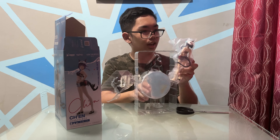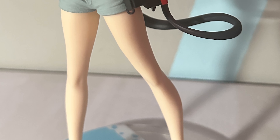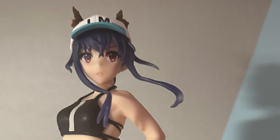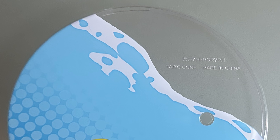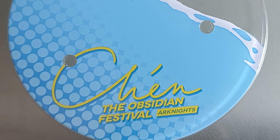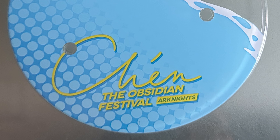This one is the Chen swimsuit edition by Taito Korfu. This is not Chen alter. This is the one that she wore during the Obsidian Festival, basically Seilong's event essentially.